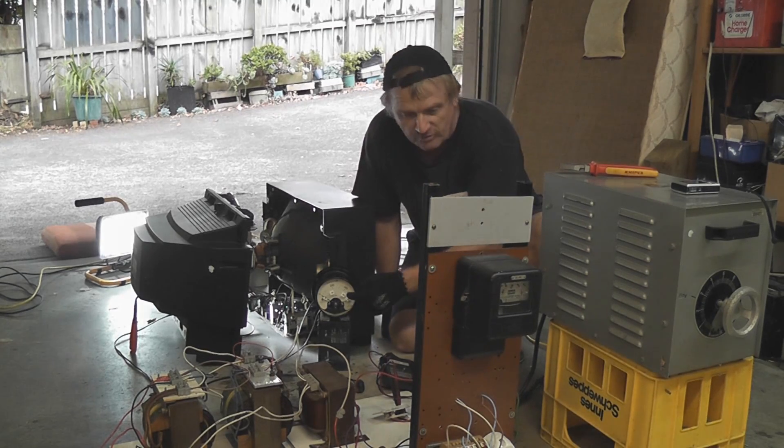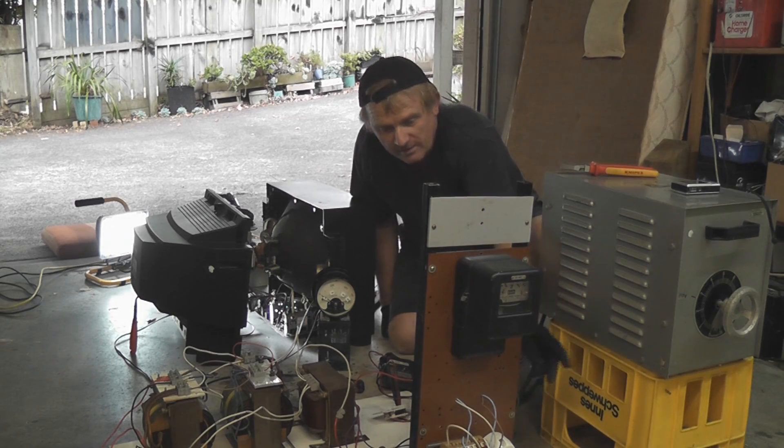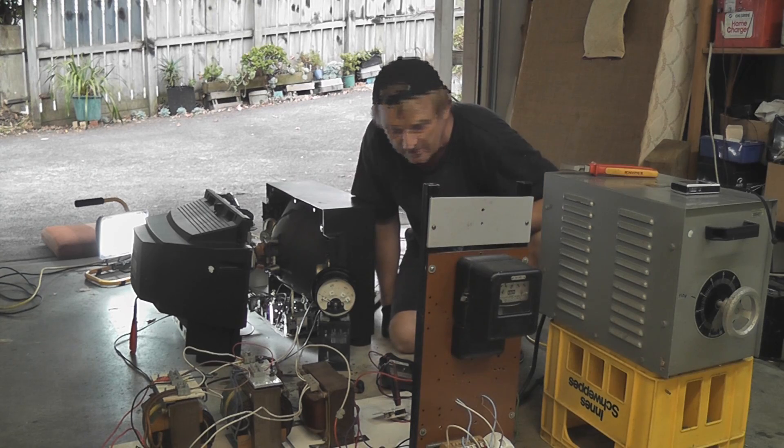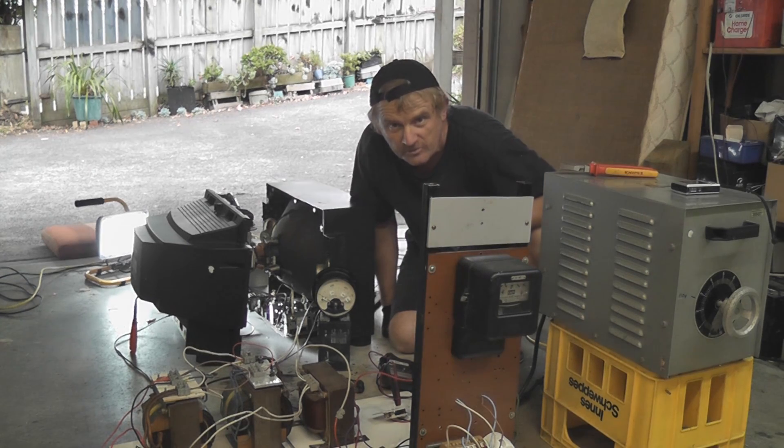Ammeter with current transformer which sits at the front here — 40 to 5 ratio. We go with these numbers: 0, 20, 40, 60. And we'll just pop it in and see what happens.